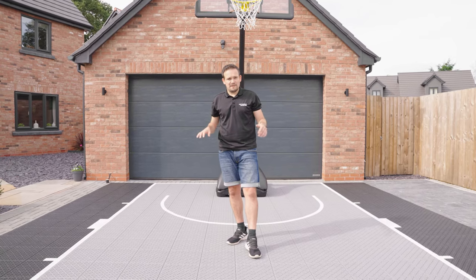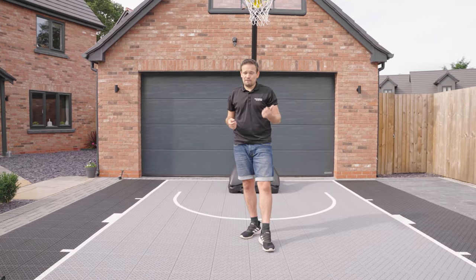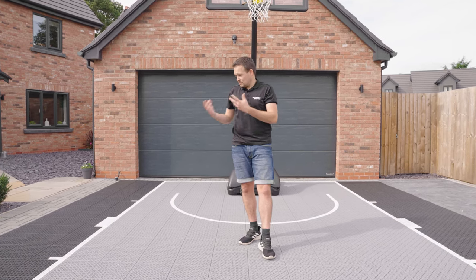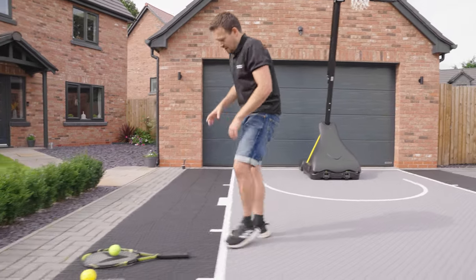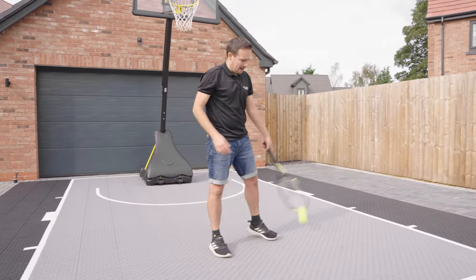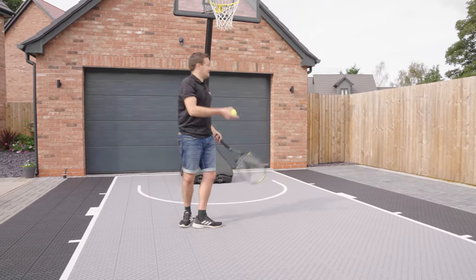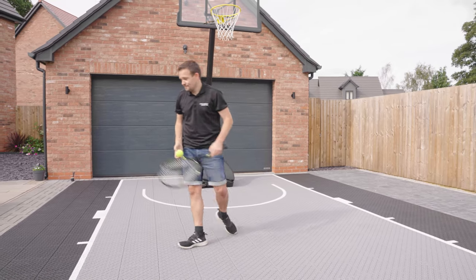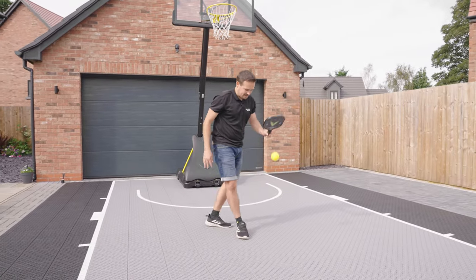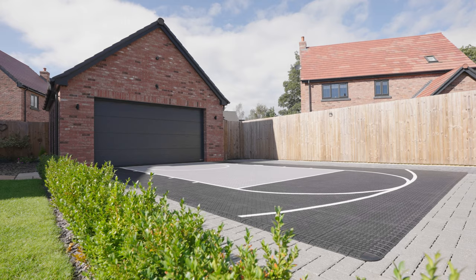These court tiles can be used for a variety of sports and we can put down extra markings to make them multi-sport courts — soccer, football, tennis, volleyball, badminton, pickleball. Here's a tennis ball: it's got the perfect grip and bounce. As long as the sub-base is flat and hard, the tiles will be perfect for tennis, so you can play tennis and basketball on the same court, which is a common configuration. And also pickleball — you can see here it's a perfect playing surface for a variety of sports, and that's the beauty of this court system.